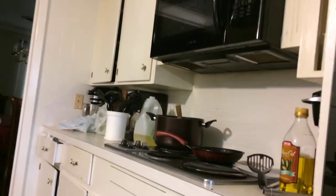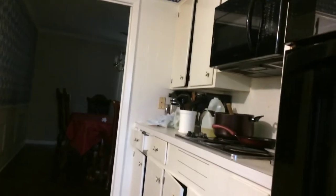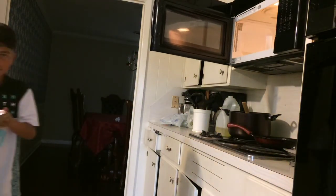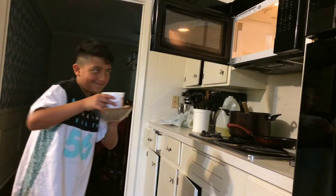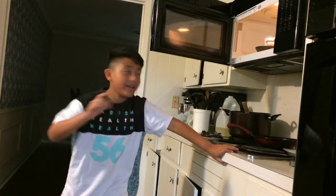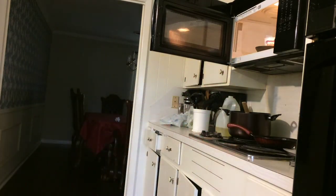Oh gosh, I can't see the microwave. That's good enough — I'm best at camera angle. If you want to go two at once, you've got to get a cup.